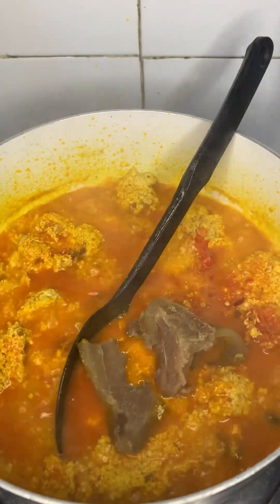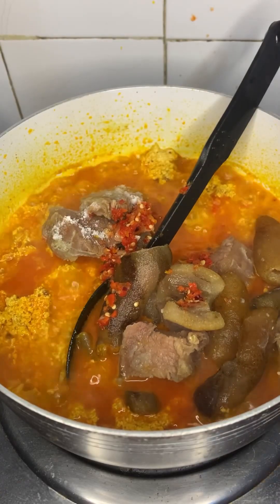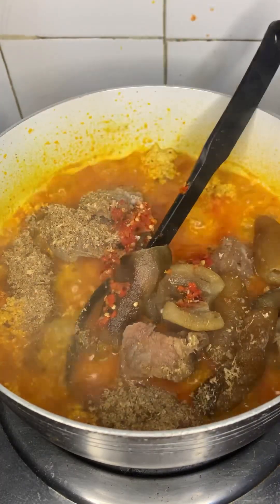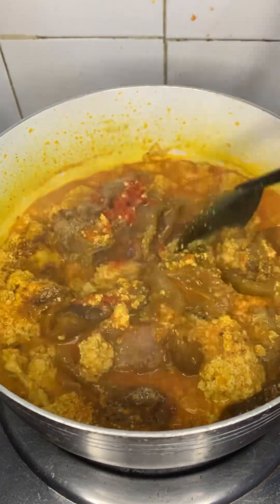My pepper consists of onion, scotch bonnet pepper, and yellow pepper. Now I already have this frozen, well-seasoned, cooked beef and bummer. I added that with salt and crayfish, and give that a good mix.